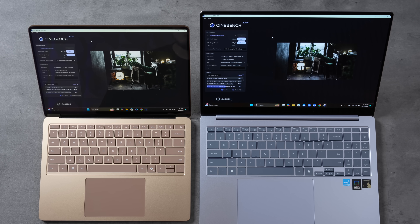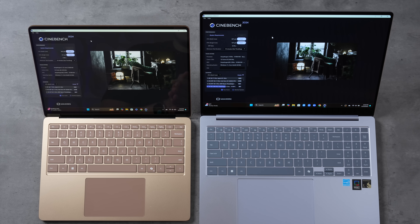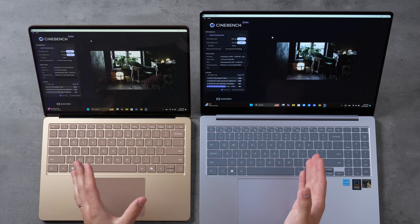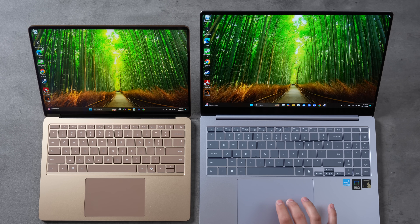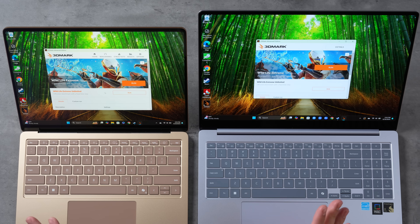Samsung could have pushed the chip harder — it could have gone to 46–47°C — but they're not doing it, even in best performance mode in a 16-inch chassis with more thermal headroom. I'm so disappointed in the 16-inch Galaxy Book 4 Edge. At this point I'm having a hard time figuring out why anyone would buy it over the Surface after all these tests. The Surface is performing incredibly well.